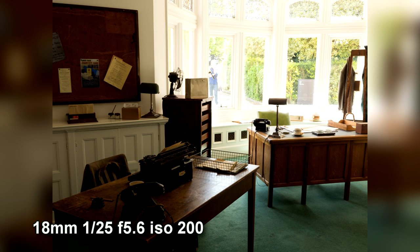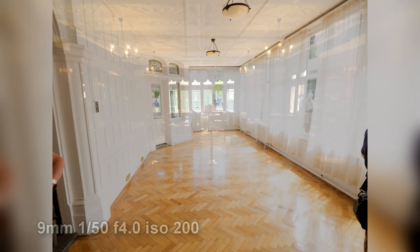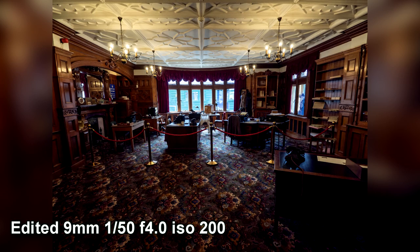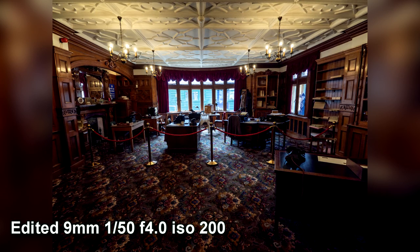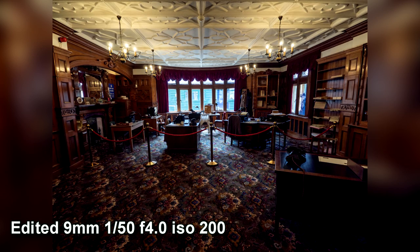One of the strengths of this lens is the fact you can get everything in. Here I'm in a room at 9mm, 1.25 seconds, f5.6, ISO 200. It is a slow lens because of the high aperture, so the image hasn't exposed particularly well straight out of camera, but with some editing I can really draw back an awful lot of that detail. This was quite a dark shot and you're going to get that because it's a slow lens.